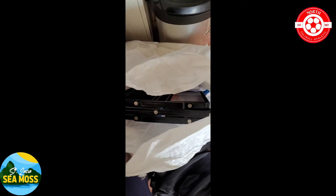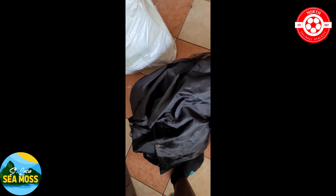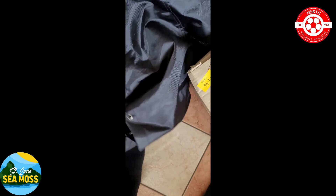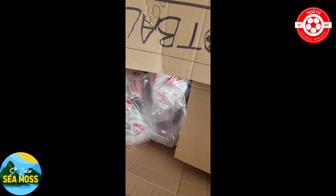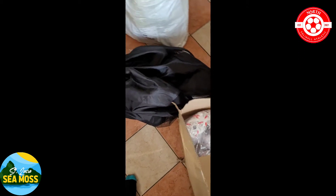We are getting ready for the first pre-season North Soliholt Athletic training session. Just getting all the little bits and pieces ready, some balls in there, got some footballs to pump up as well.